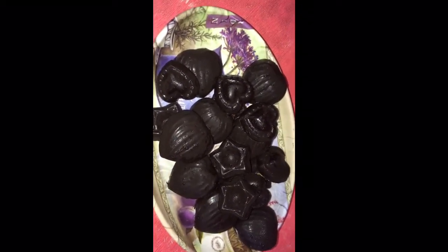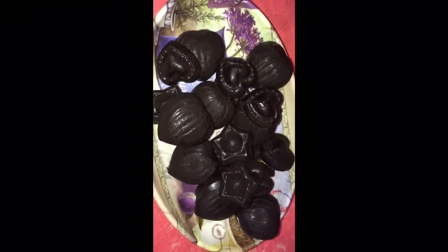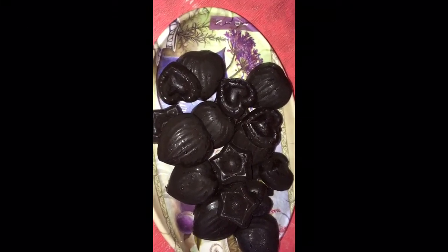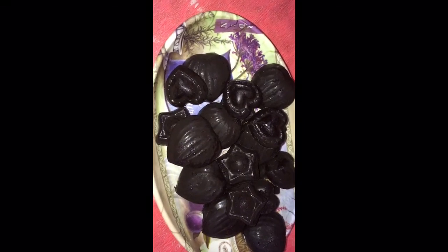For those who don't have a microwave oven, they can melt the chocolate using the double boiler method. Take a vessel, fill it with water, and place another bowl or plate on top with the chocolate bar and melt it on a medium to high flame. It takes about 15 to 20 minutes, whereas the microwave takes only 2 to 3 minutes — that's why I preferred melting it in the microwave oven.